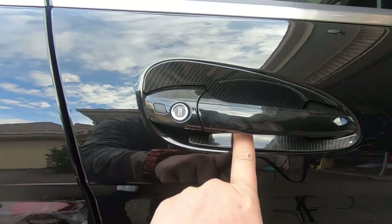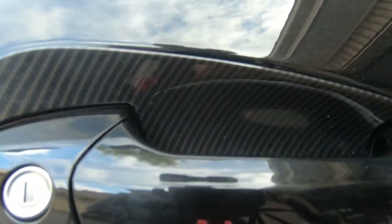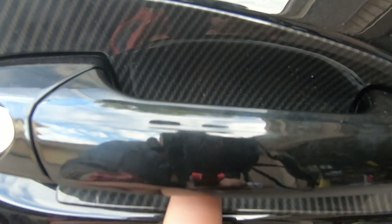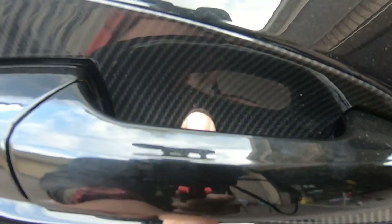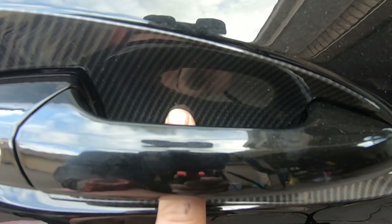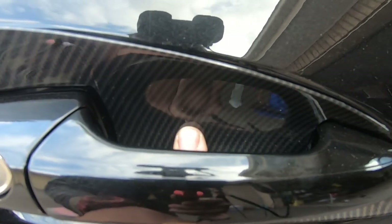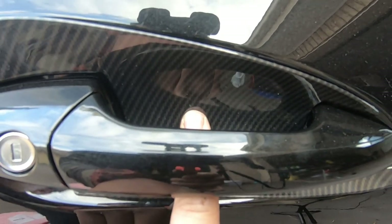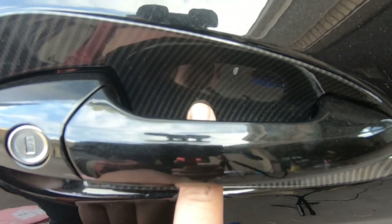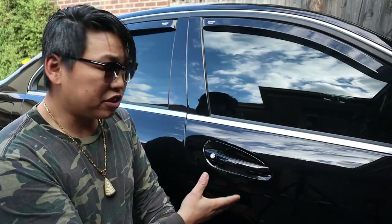There you go. That's what it can look like, and as you can see where my finger is at the moment, that's where most of your scratches will appear. Installing these will definitely help with preventing scratches from happening on the inner curve of your exterior door handle — hence why these were designed.